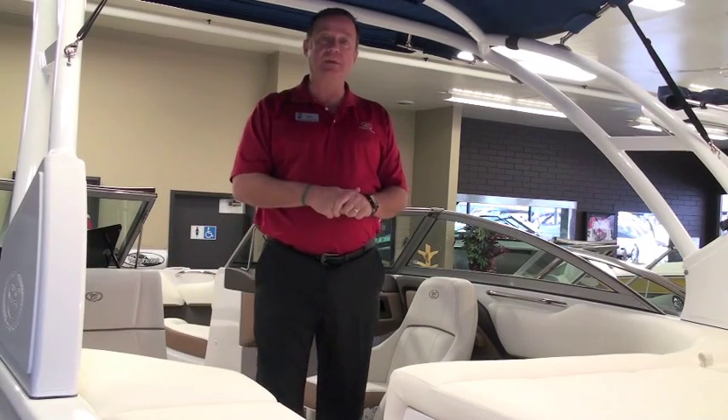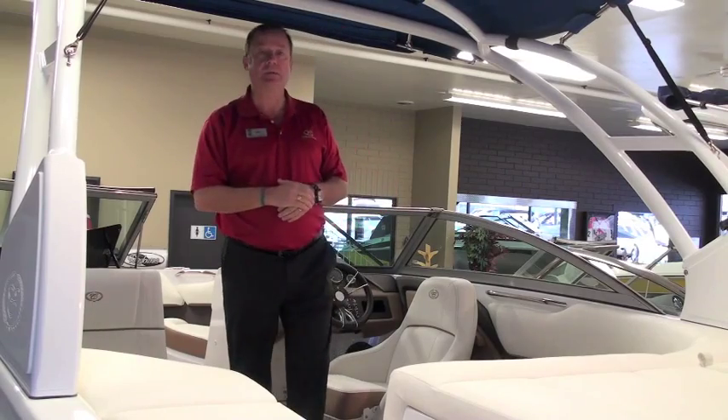Thanks for visiting our boat, we appreciate it. We hope you come down and call us — we'll get to go on the lake with you any day.